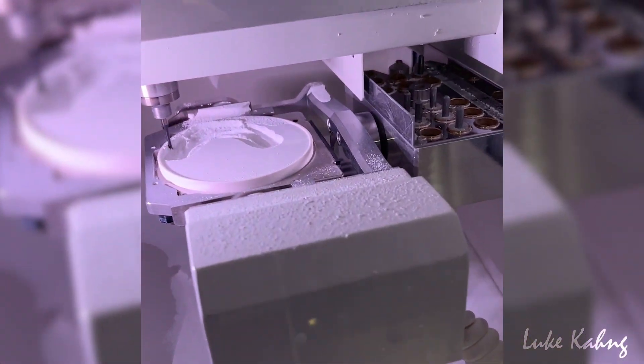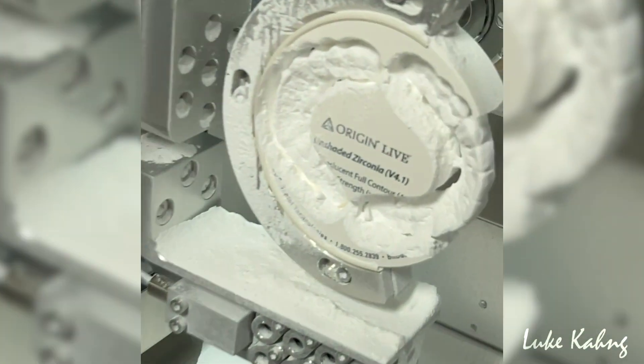We then send the design files to our milling machines, which proceed to mill out the arches in zirconia.